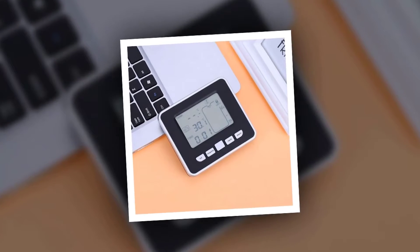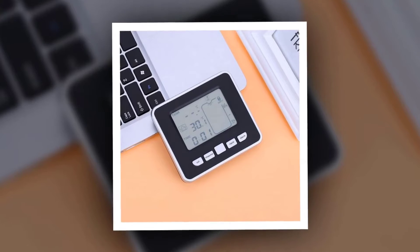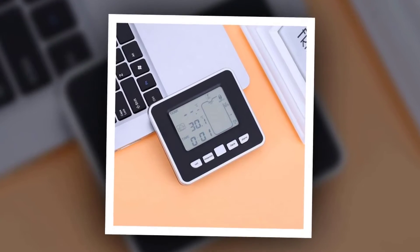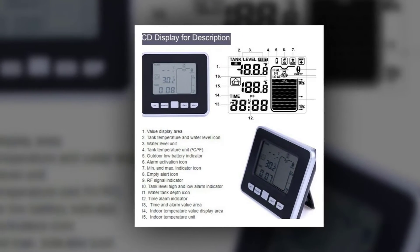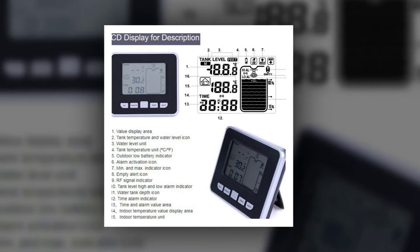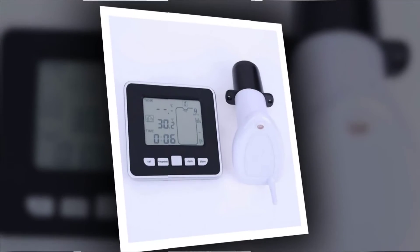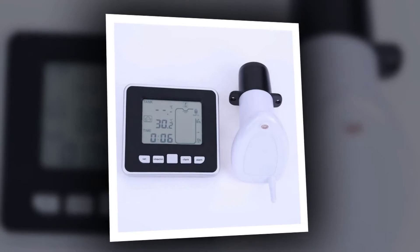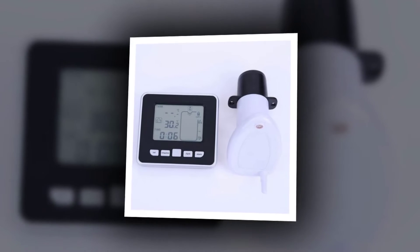Alarm mode, indoor temperature display in Celsius or Fahrenheit, tank temperature display in Celsius or Fahrenheit, tank level display in meters or feet. Water level shown on a 10-element bar graph. Min and max records for indoor and tank temperature, tank level. Alarm mode: high/low. Low battery indicator. Tank level updated every 30 seconds or 3 minutes. Wall mount.